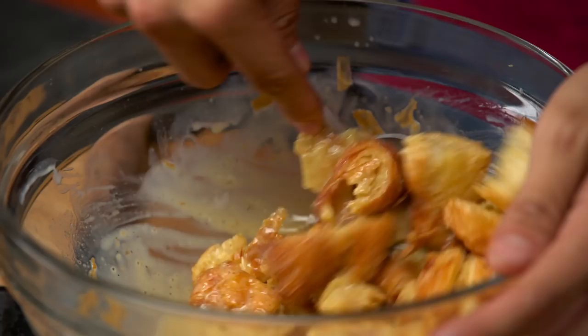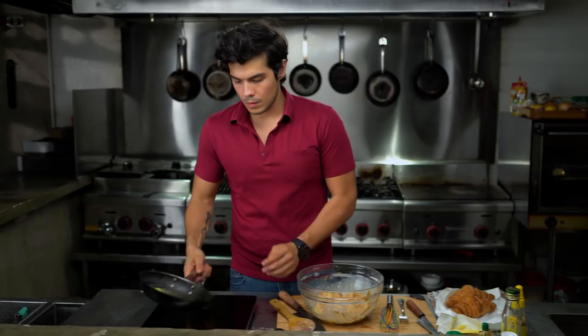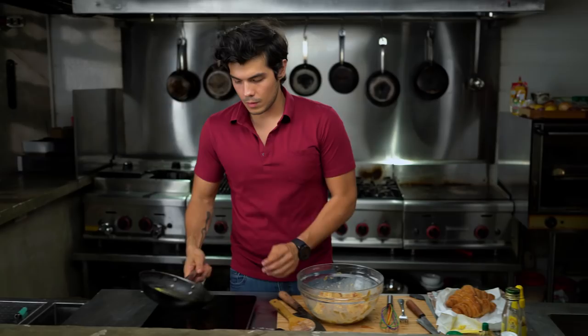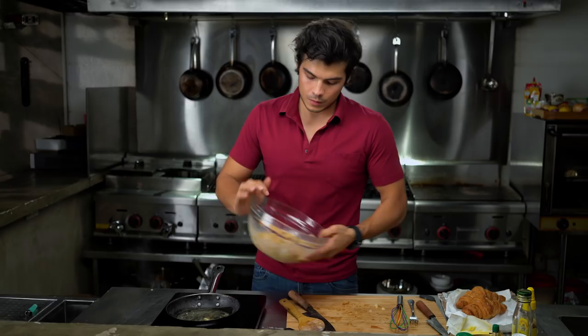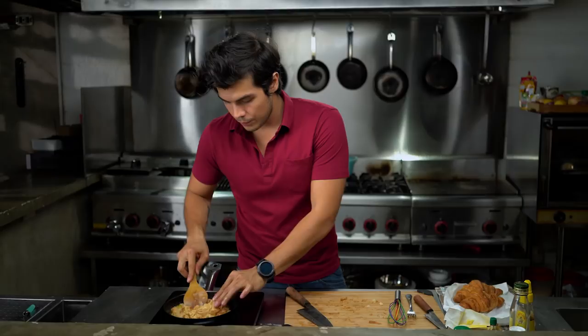A little bit of salt, mix that in, put your pan on, some butter, place that all in, and kind of press it down just like this. All you need to do now is cook it at a very slow heat and just cook it down until you get a very nice caramelized bottom.